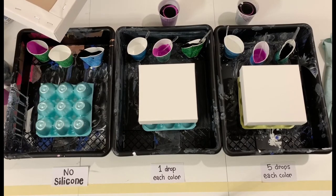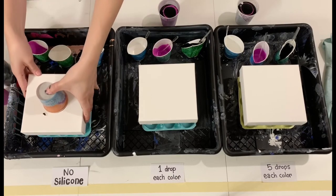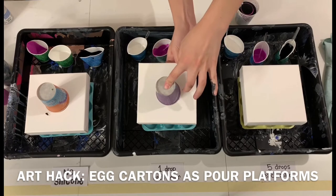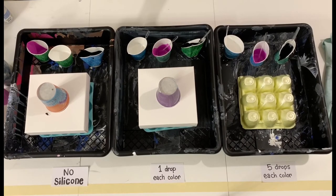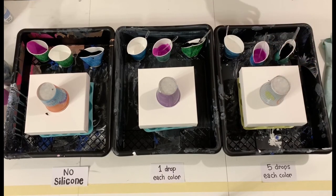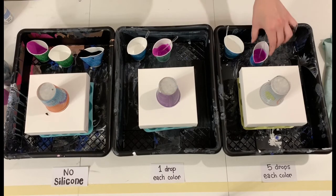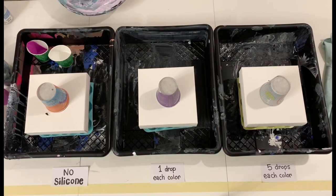Now that I've got all three cups as identical as possible — barring the no silicone, one drop, and five drops — it's time to flip them. Underneath the canvases I have some cut-up egg cartons. This is a fun hack I found after losing too many paintings to tipped cups that I tried to balance canvases on. I've found that egg cartons are an awesome platform to keep canvases on, and I highly recommend this method.